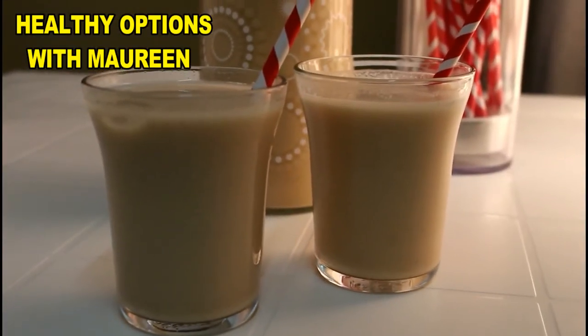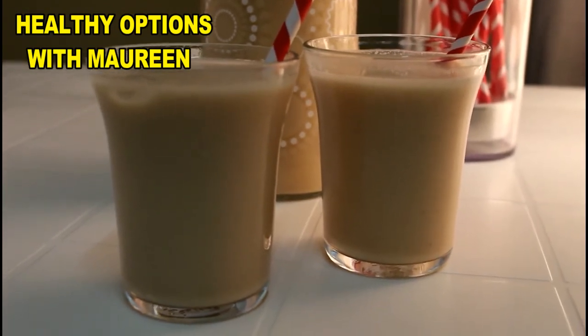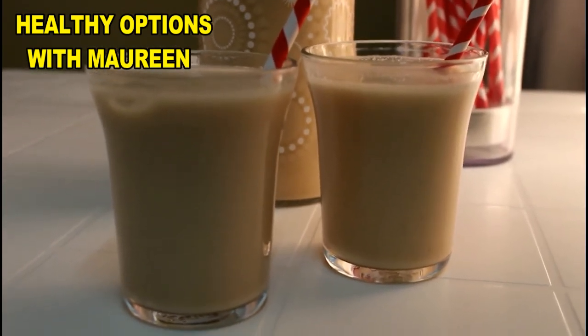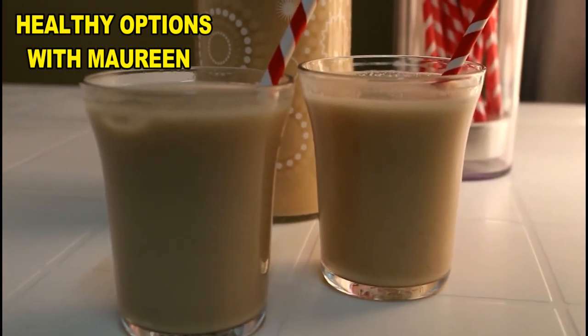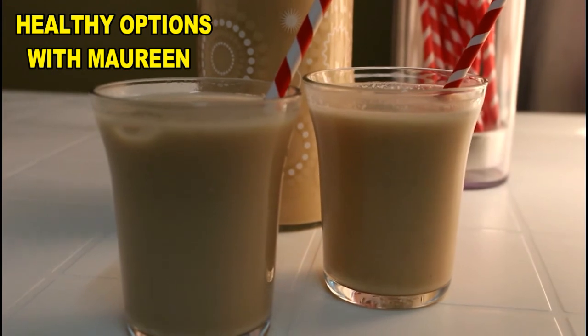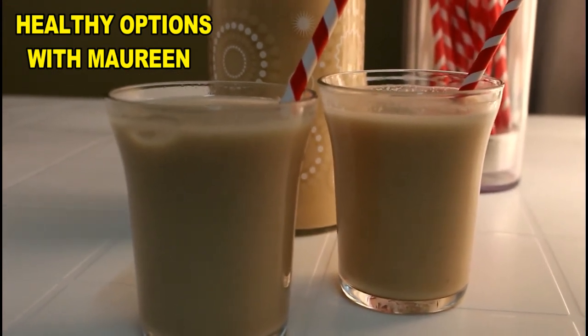This is how I like to serve my baobab juice. I usually like to serve it cold, preferably with some ice. I hope you give this a go and let us know what your take is on this. If you haven't subscribed, don't forget to do so by hitting the subscribe button. Thank you!